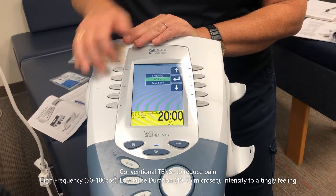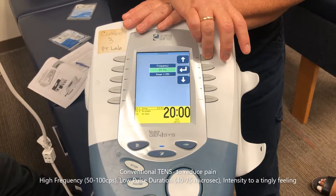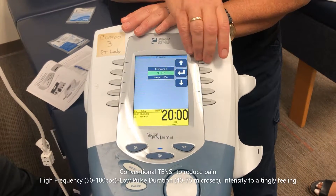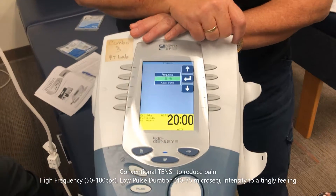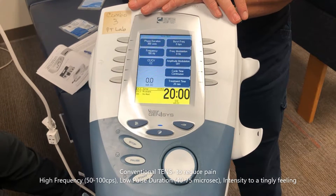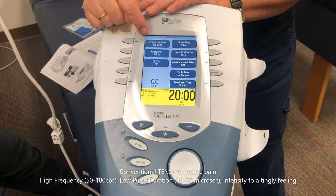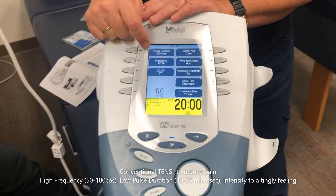I could have left the frequency at 80, but I basically always tend to pick the highest frequency in a given range — that's just my approach. Now, what's phase duration? Another way to say it is pulse width or pulse duration.